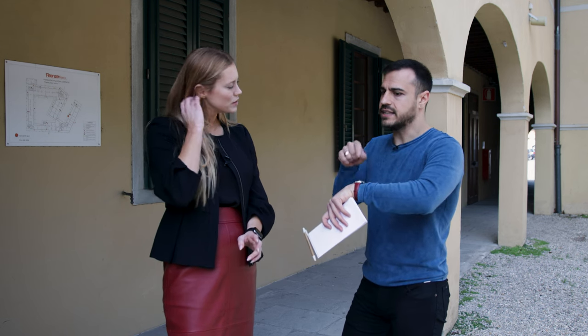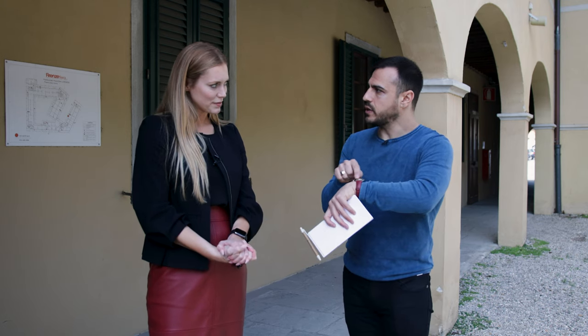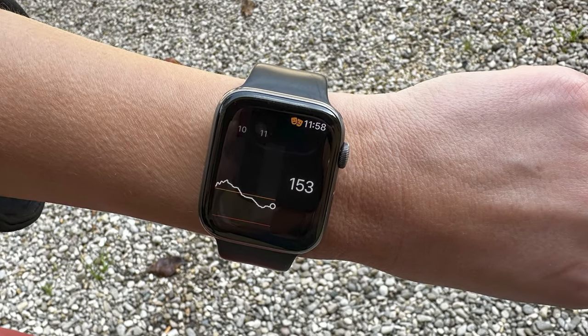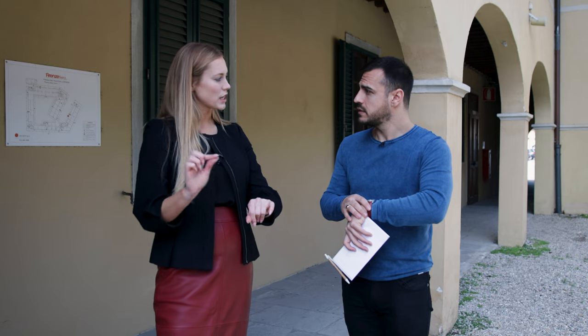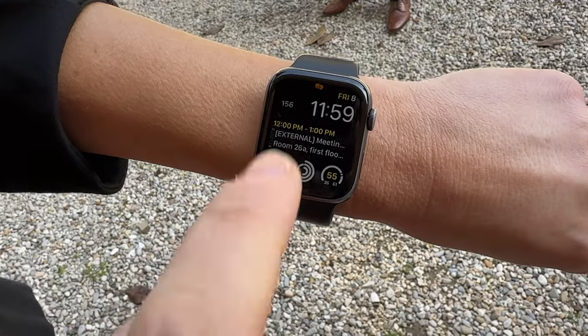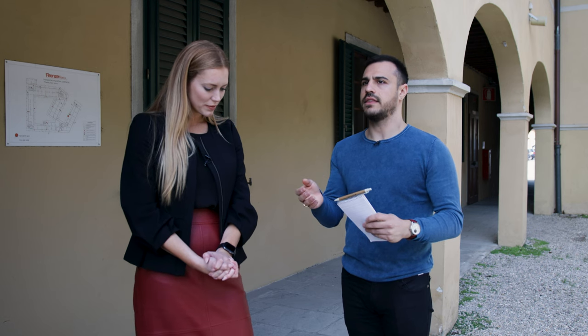There is an actual Apple Watch app showing the sensor glucose tracing, logged events, and trend arrow. There is also a watch face complication available for Simplera. When it comes to alert customization, you can adjust when alerts are triggered — either through the Simplera app or the InPen app depending on the alert type.